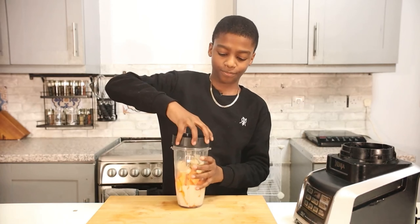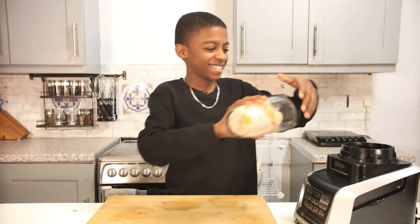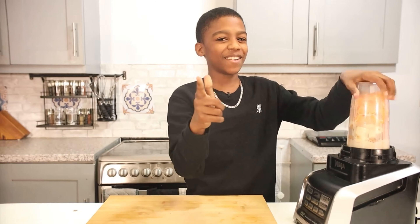Now I'm going to place the lid on and blend it up. See you after it's done.